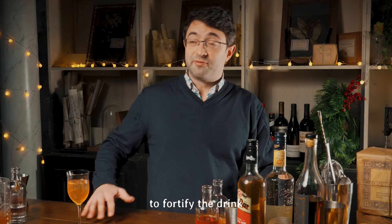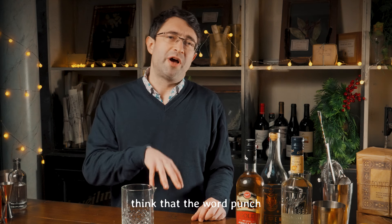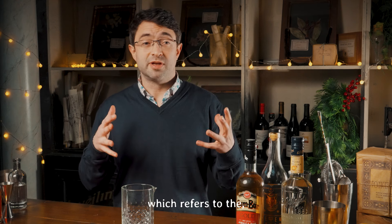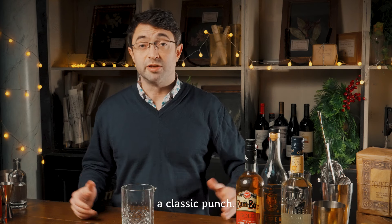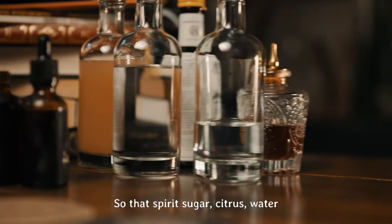Sometimes other things to fortify the drink, such as eggs, were sometimes blended in, although some people do think that the word punch refers to the Hindi word for five, which refers to the five main components of a classic punch: spirit, sugar, citrus, water, and spice.